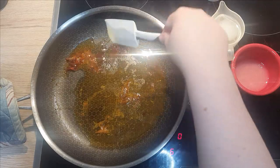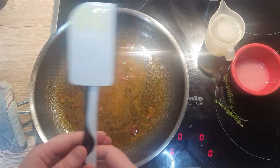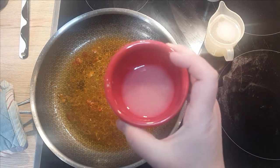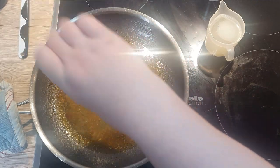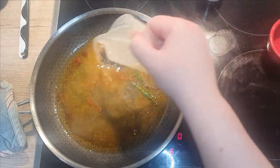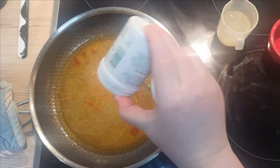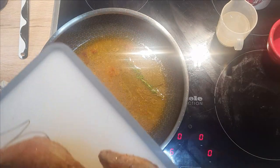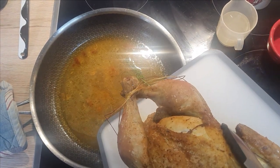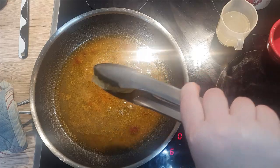Scrape up all the goodies from the bottom of the pan and mix it. Add in fresh thyme, lemon juice from half a lemon, some chicken stock, and a pinch of cayenne pepper. Add a little of the juices from the chicken that have accumulated on the board. Bring the sauce up to a slight simmer, and you can also add the extra juice from the lemon you removed from the chicken.